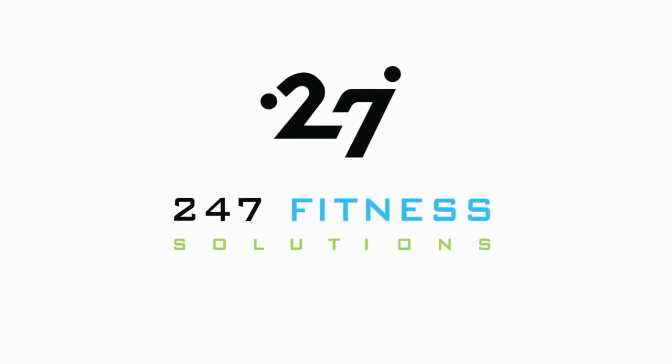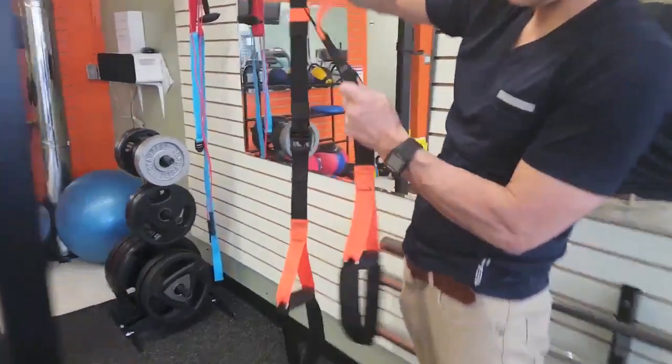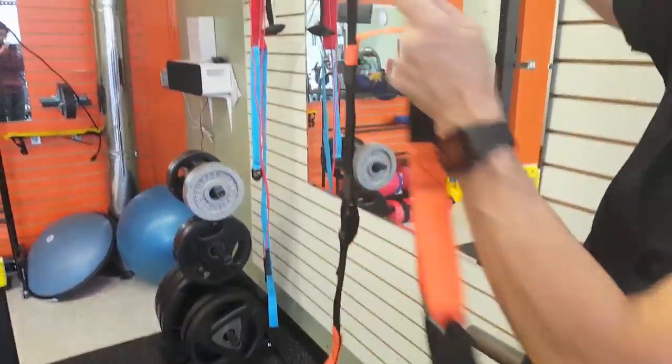How to use a suspension trainer for a total body workout. With these three exercises, there's pretty much nothing left out when you're training with a suspension trainer.